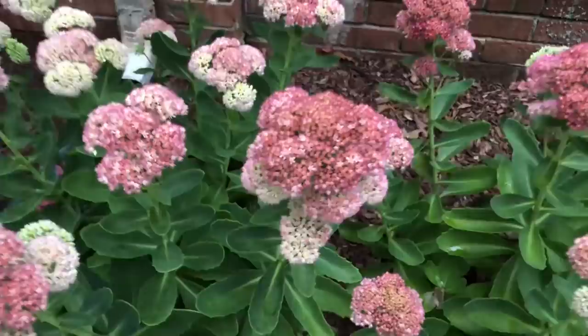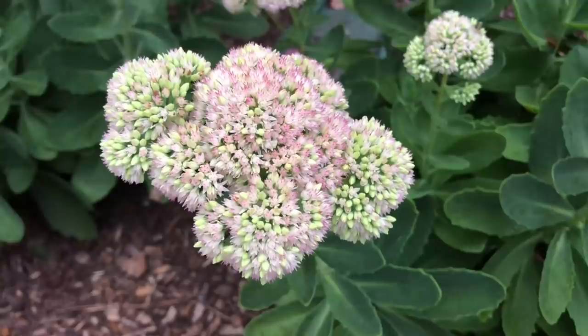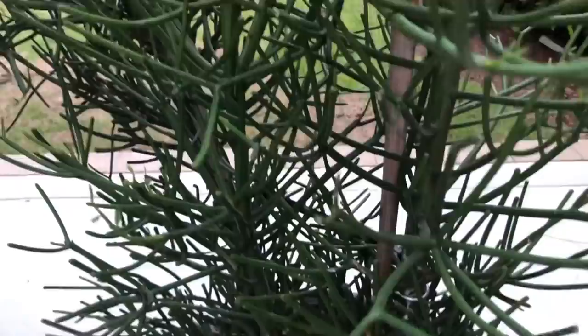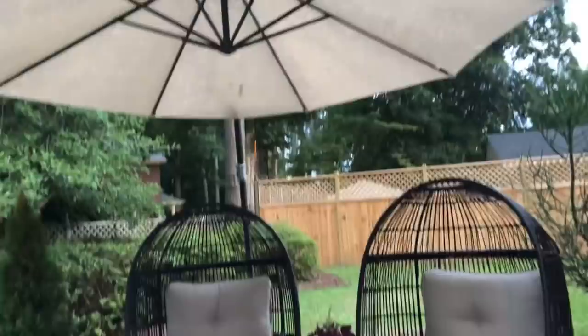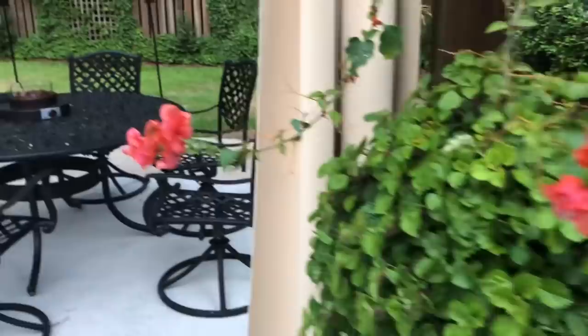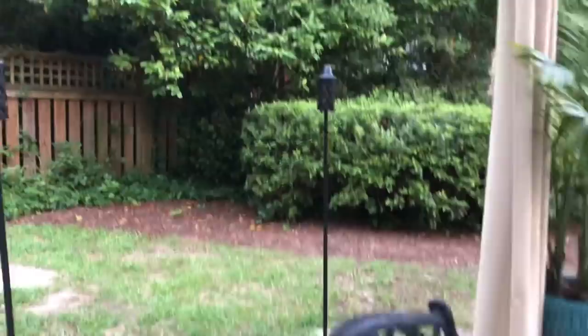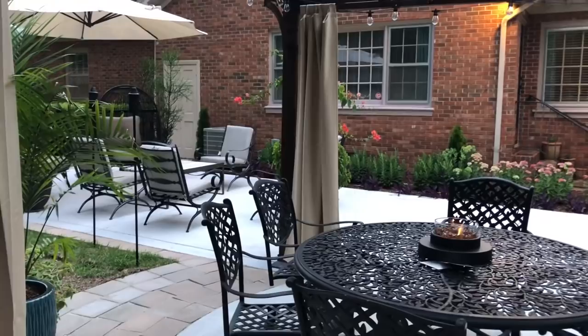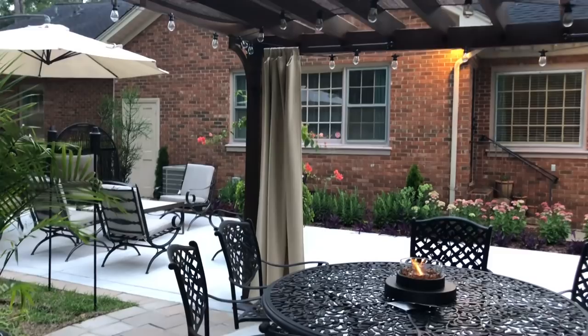My Autumn Joy Sedum decided to bloom early this year — these typically bloom late August, early September. I'm not sure if I cut them back too early or too late, but they're adding beautiful color to the patio. I am so completely thrilled with how this has turned out. It is the most beautiful space I have probably ever created. I completely transformed the inside of my home, but this just takes it over the top for me because there was no privacy, no patio, and now I have a complete outdoor living space — and it's beautiful.